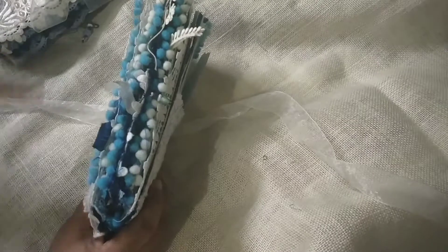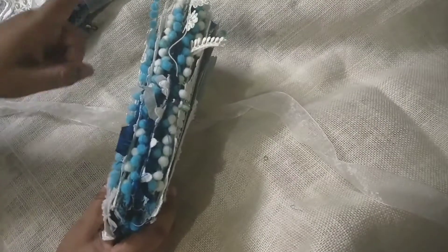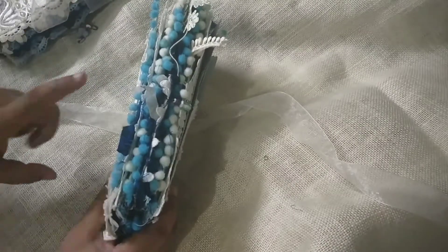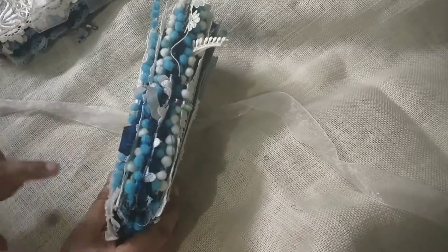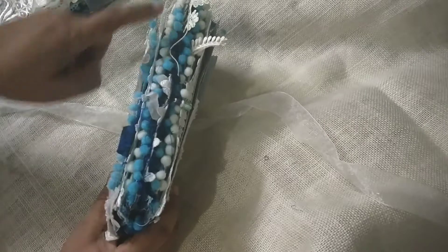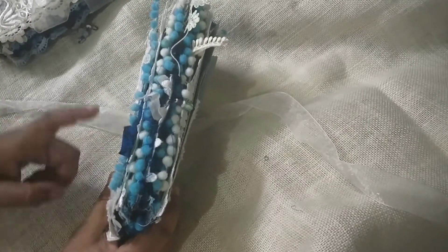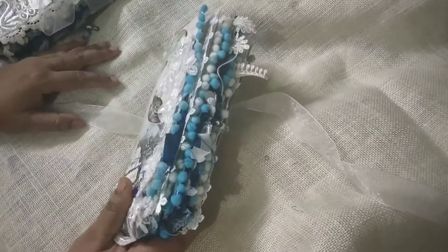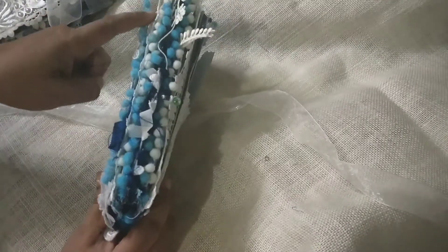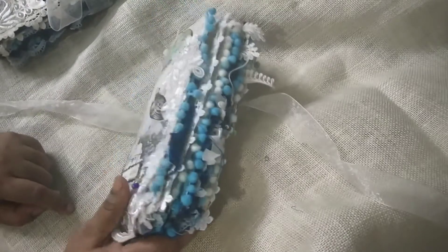Somebody had asked me about the pom pom trims. Not all the pom pom trims are the colors that I want, so what I do is when I don't get my desired color, I dye them. This is also some hand dyed pom pom trim — I've used alcohol ink to dye them. Some of the laces are also dyed. If I come across them I'll just point them out. So this is the bulb pin and this is the cover.